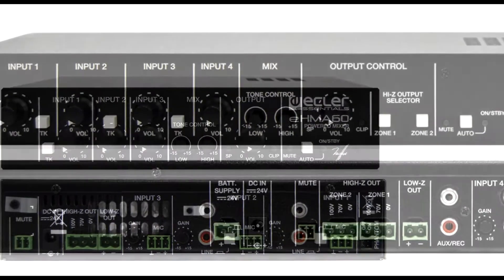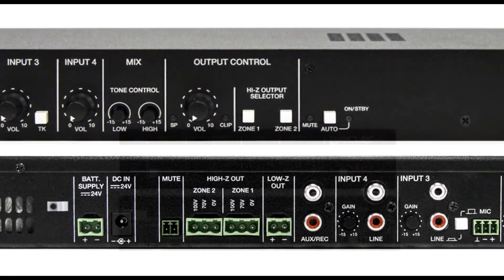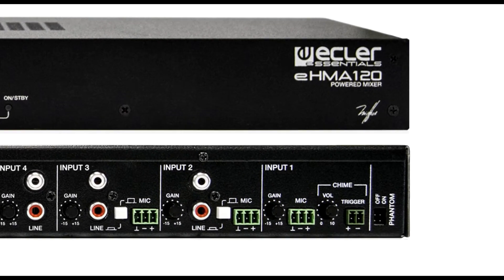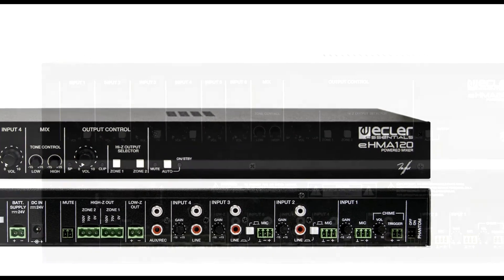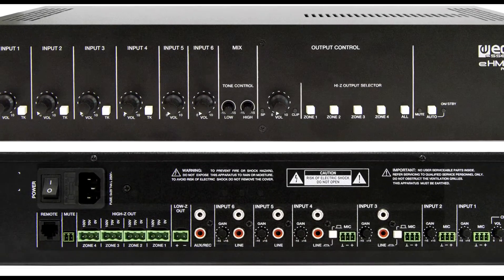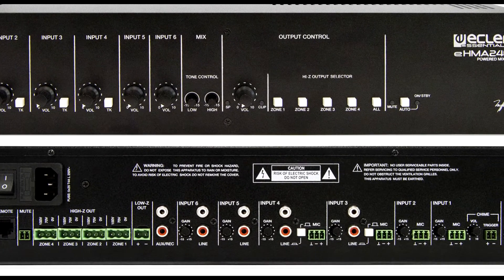Its use is extremely simple, even for personnel without any technical qualification. They offer a perfect, compact and complete solution to face the challenges presented by many professional audio projects with a limited budget that require maximum simplicity and ease of use.